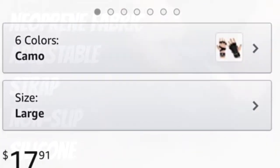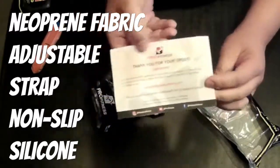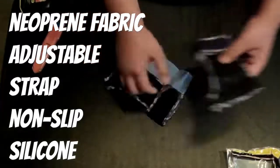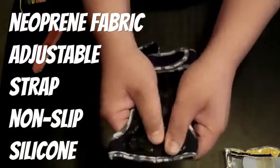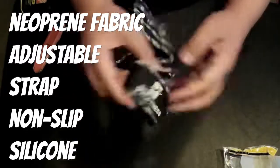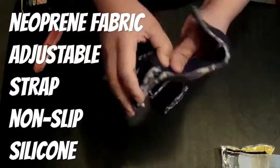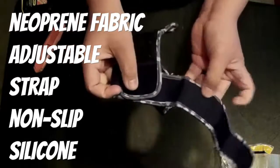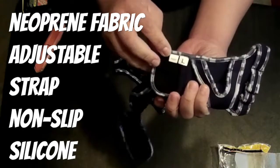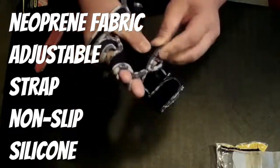They came in different colors — I bought the camo in large. The fabric is made of neoprene, kind of like what scuba divers use. It's got an adjustable strap with two velcro connection points for added security. The padding on the front is made of silicone, so it's going to last for a while.